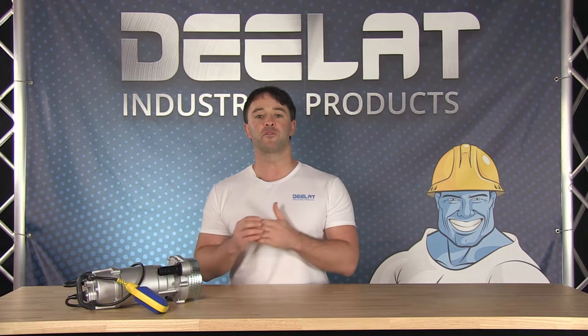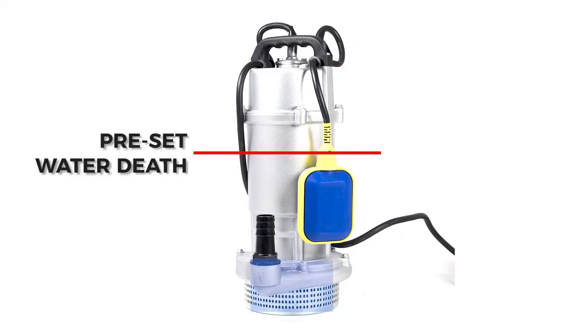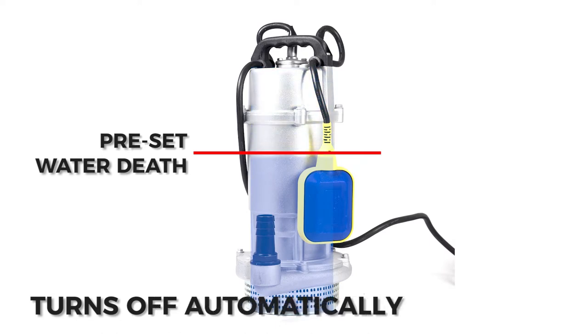Some of D-Lat's pumps come with a free moving float switch that can be set to a preset depth, so that the pump turns on when the water level rises above the preset level. The pump turns off automatically when water levels are below the preset level.